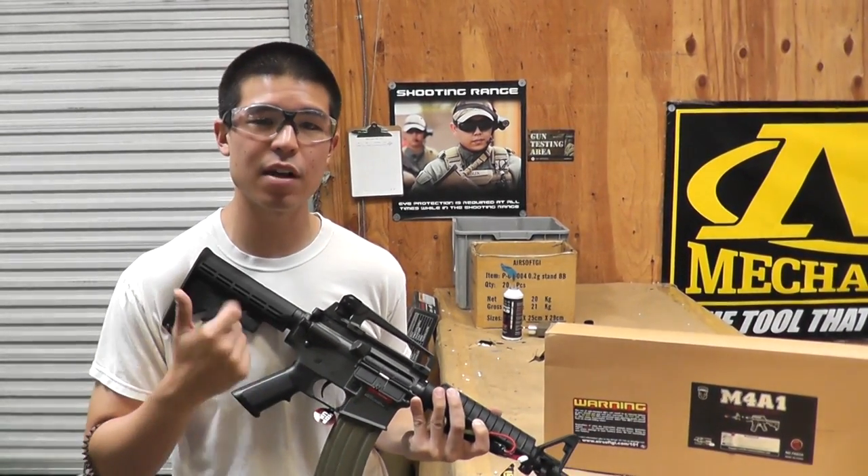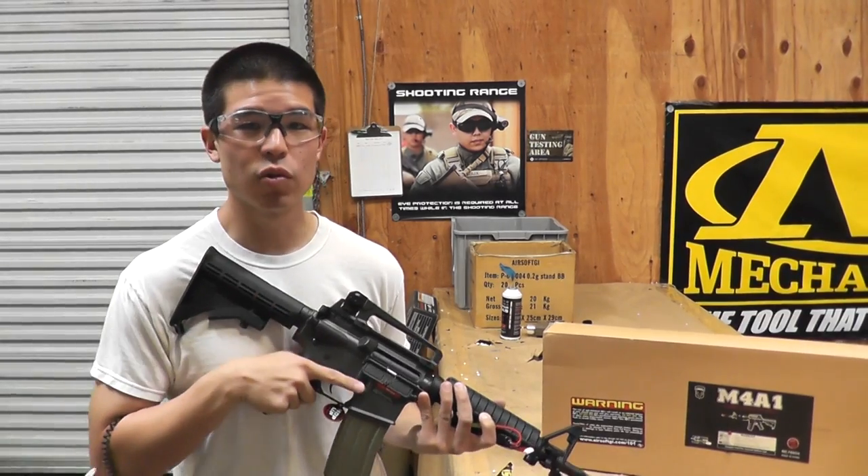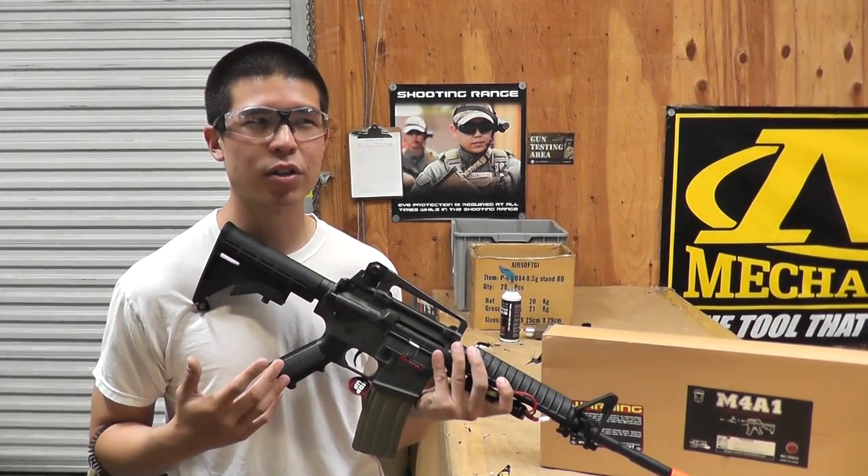Out of the box, it's gonna be coming with the gun, magazine, battery, and charger. Retail, it's gonna be going for about $134.